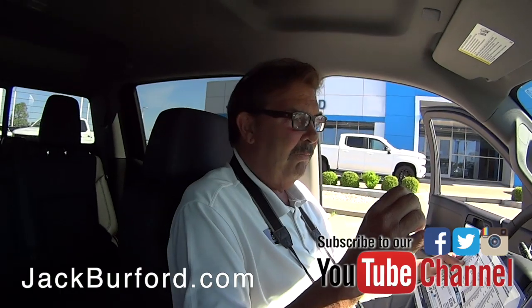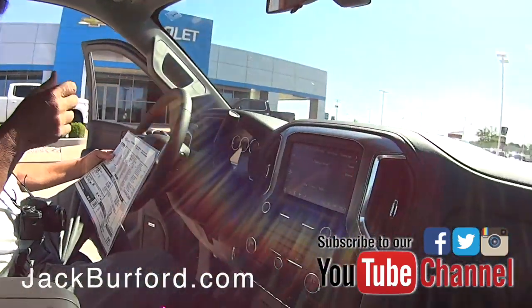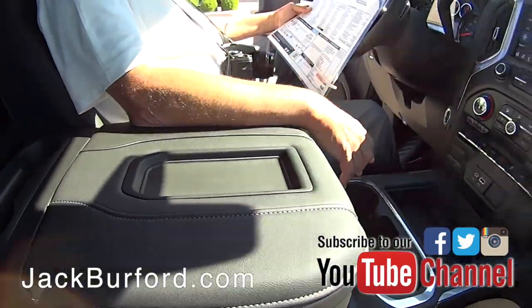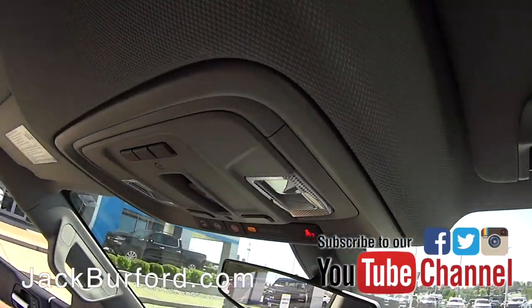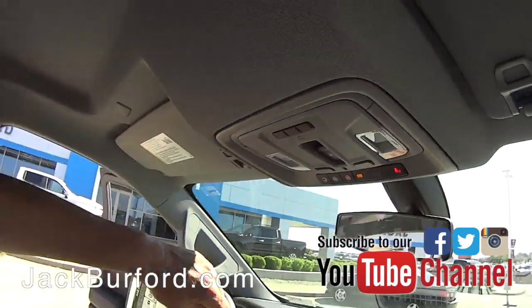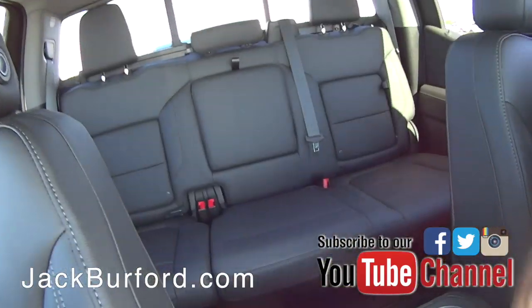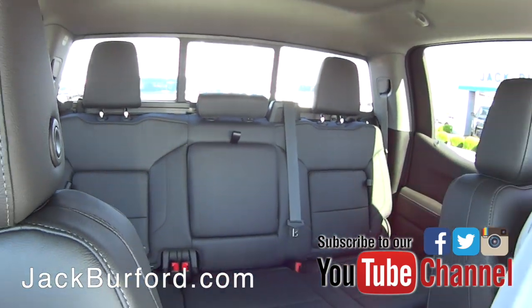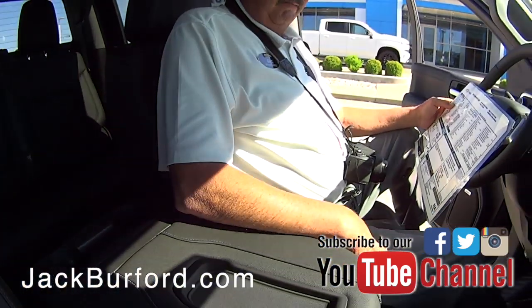It is a gorgeous color — really pretty metal flake in this paint. Jet black leather interior, heated leather up front. The back seat is heated too, and there are USB ports and another power source back there.